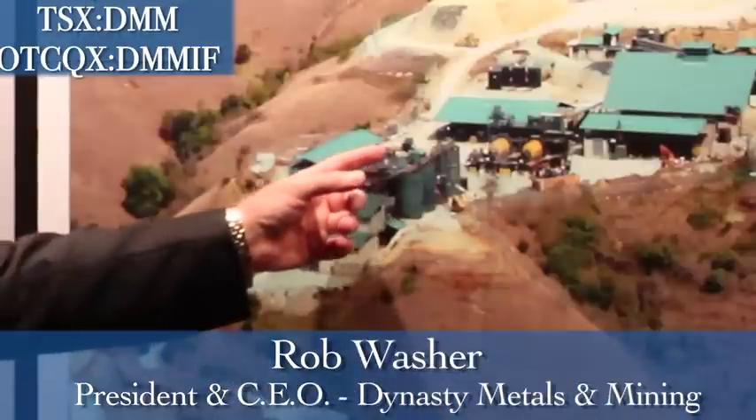Then we run into the carbon tanks. In these tanks we have carbon, and the gold gets extracted from the liquid into the carbon. From the carbon we take it into our stripping plant, where we have big long columns in which we put the carbon.